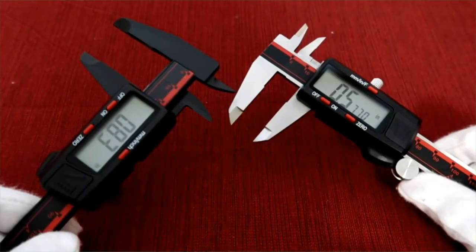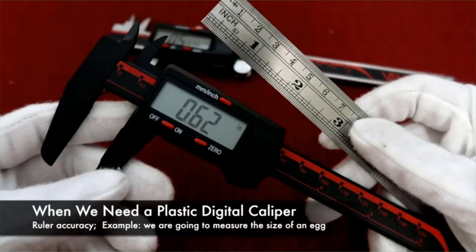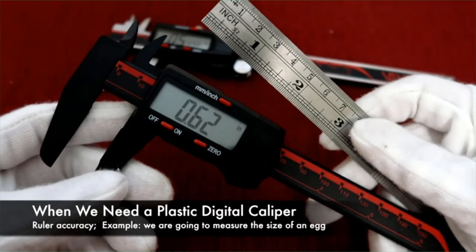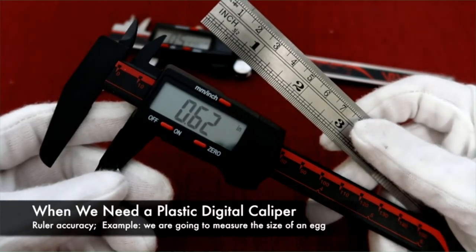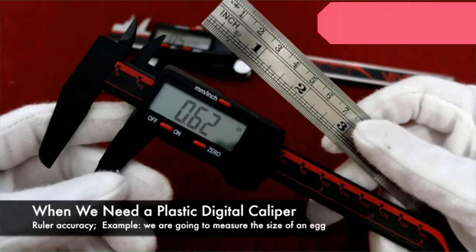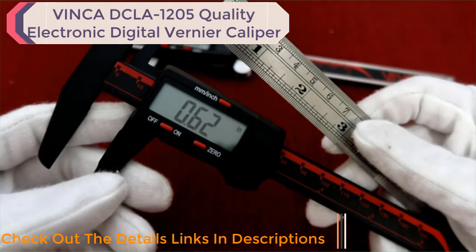At this point, I'm not saying the stainless steel digital caliper is better than the plastic, because people need different accuracy for different measurements. The plastic digital caliper accuracy is 0.2 to 0.5 mm, which is close to a regular ruler. So this caliper is suggested for measuring anything that could be measured by a ruler — for example, the size of an egg. Also, if you are going to measure something soft and easy to scratch, the plastic digital caliper is the better choice.